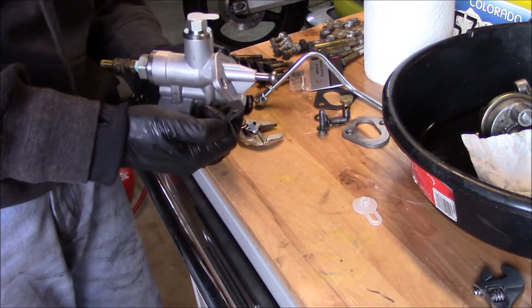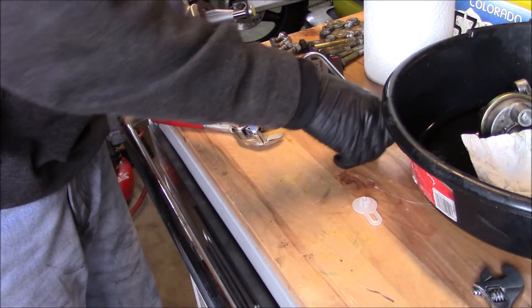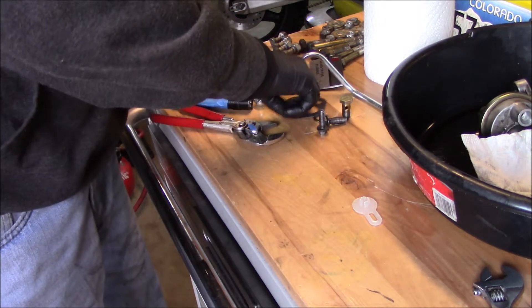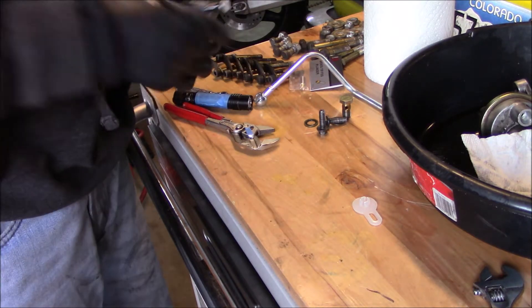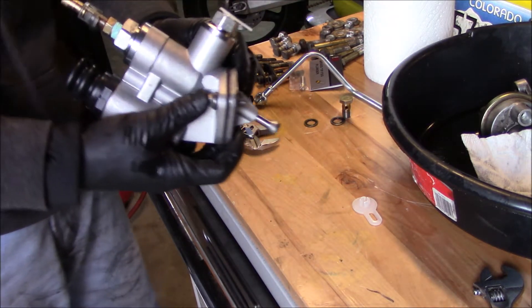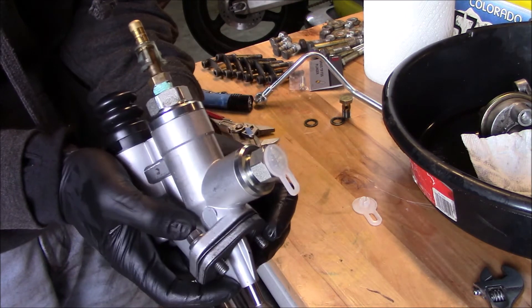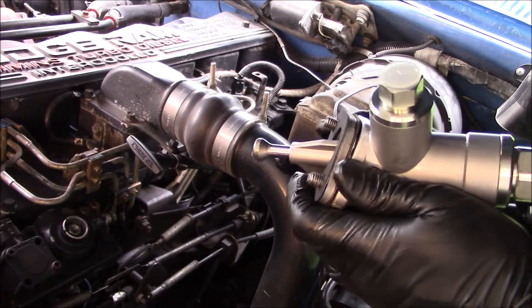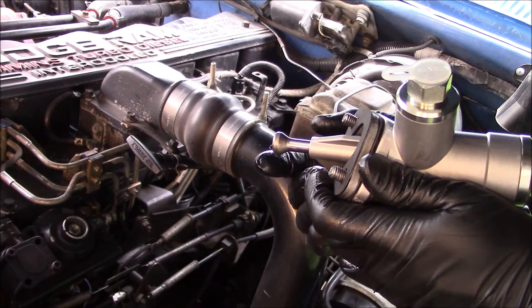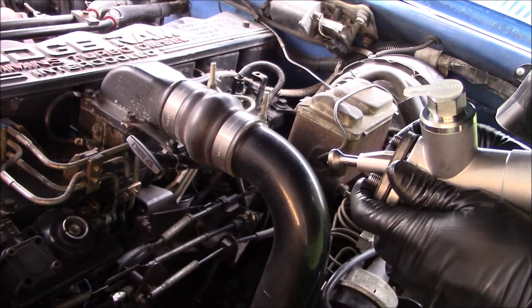The order of operations is going to be a gasket, followed by the spacer, followed by another gasket, and then I'm just going to reuse the bolts that were in there. 18 foot-pounds is the torque spec for these two bolts. I also put just a little bit of heavy gear oil on the plunger where it contacts the lobe.